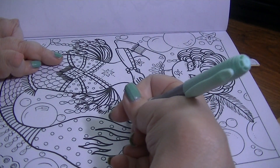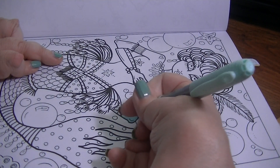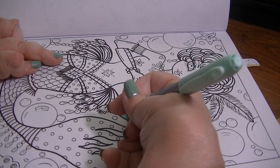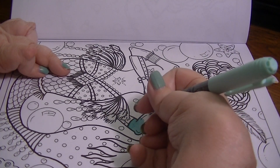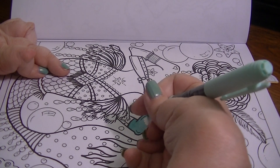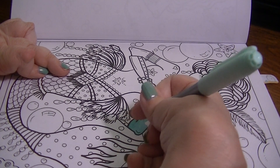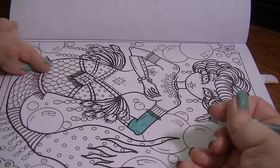I like coloring with these Bic markers — they're my favorite. I prefer them over Sharpies. They just seem juicier to me, and they seem less streaky than Sharpies. I don't feel like they bleed out of the lines as much as Sharpies do either.